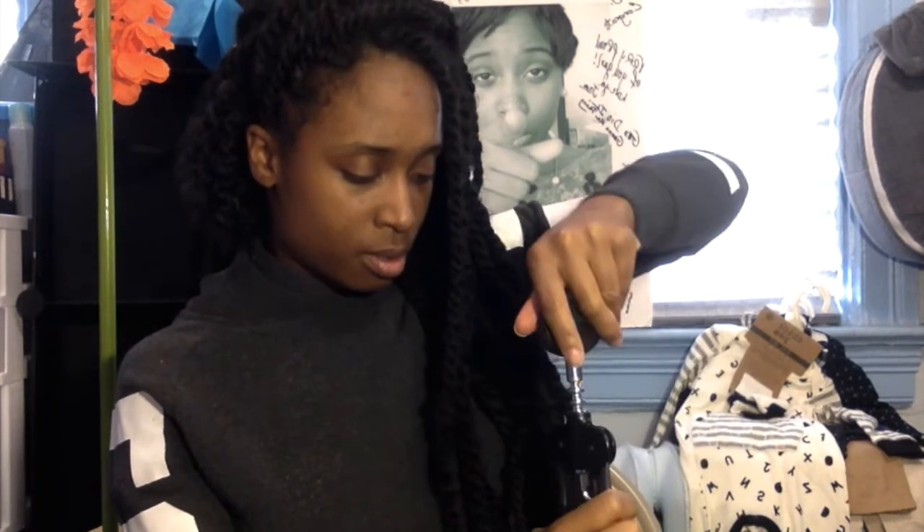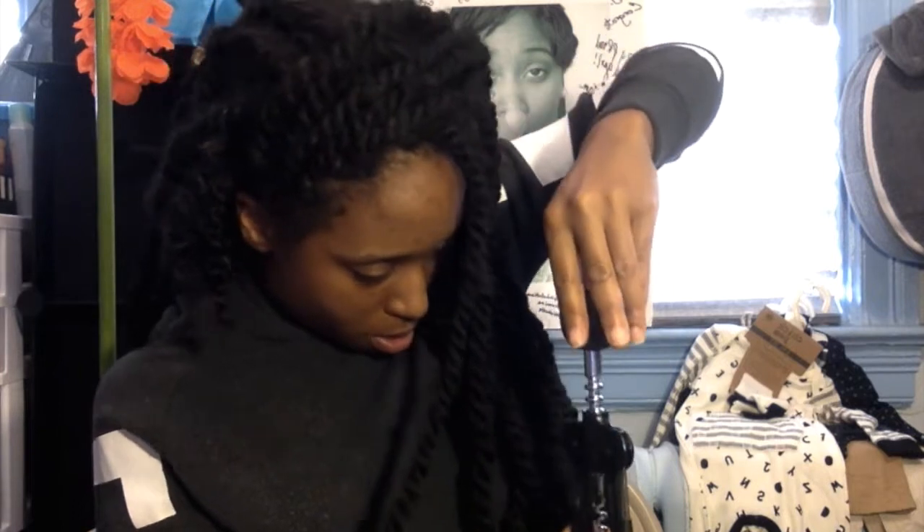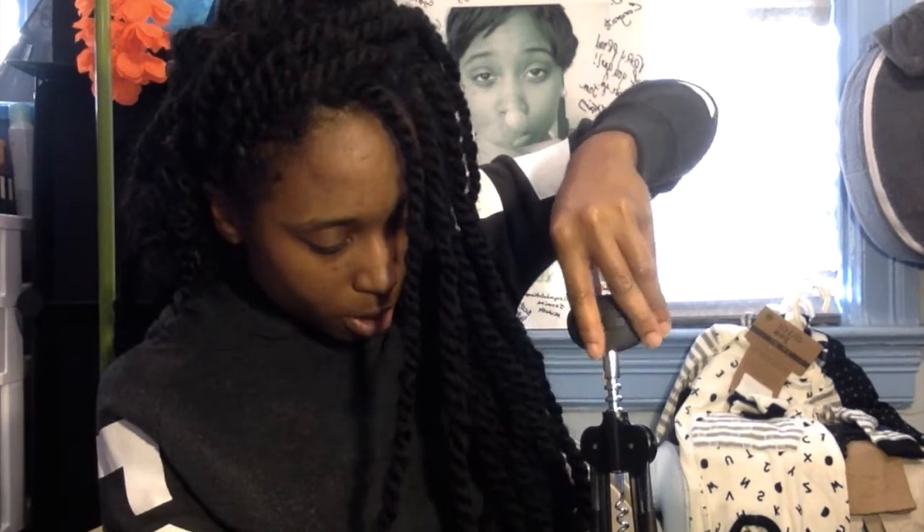I hate these corkscrews. I hate them. I like the hand ones — those single-hand ones, I don't know what you call those. I like those better. See? This thing is a weapon. It almost just — mm. Maybe because you're not supposed to do it on the chair. I don't know. Why am I messing this up? I don't know how I work this thing.